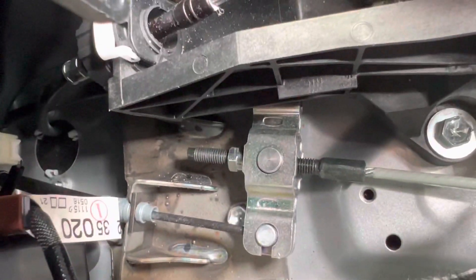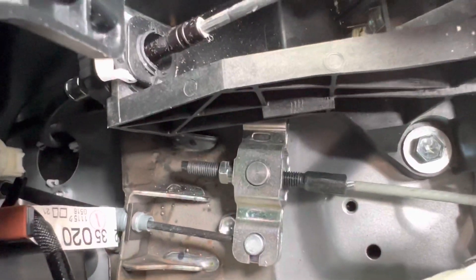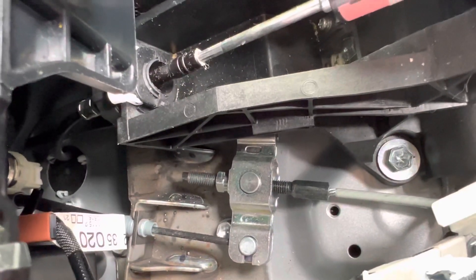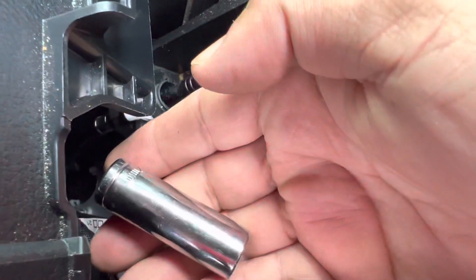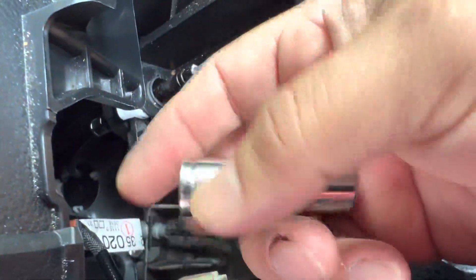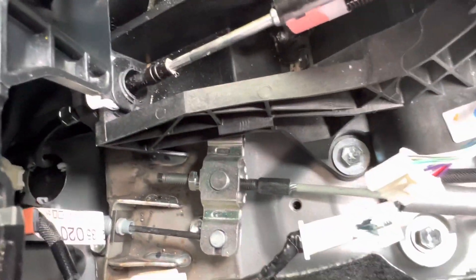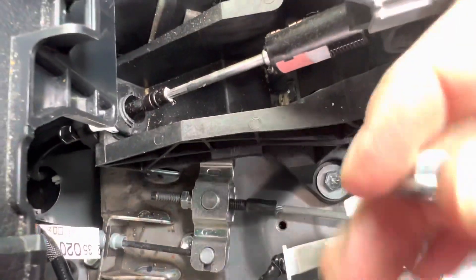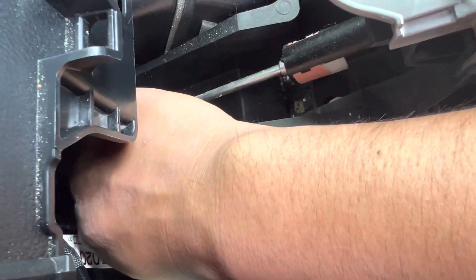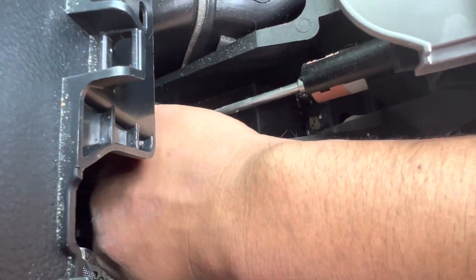All you have to do is adjust it. There's a bolt — you can do it by hand to some point, and then you can use a 12 millimeter socket. Put it in and with your hand you'll be able to adjust it. Once it's done, put the nut back and that's it.